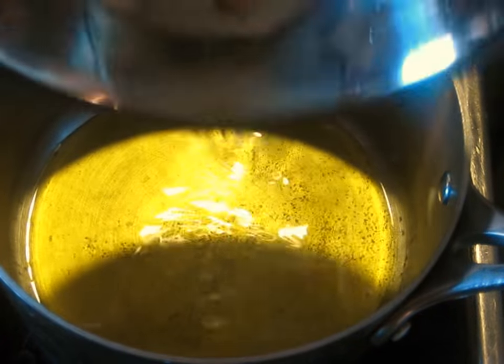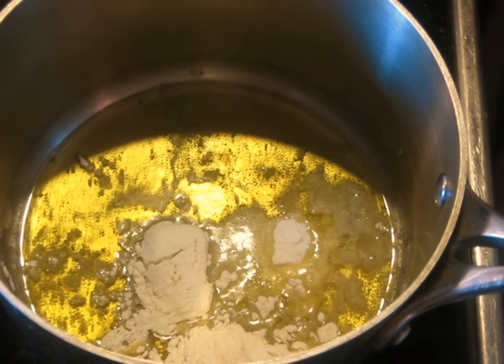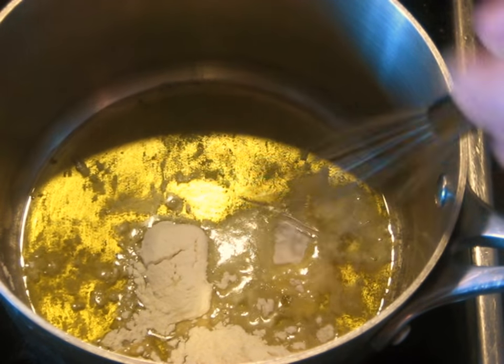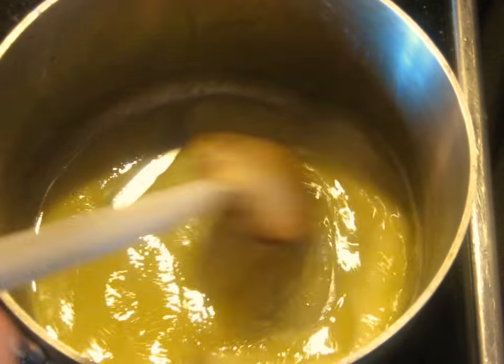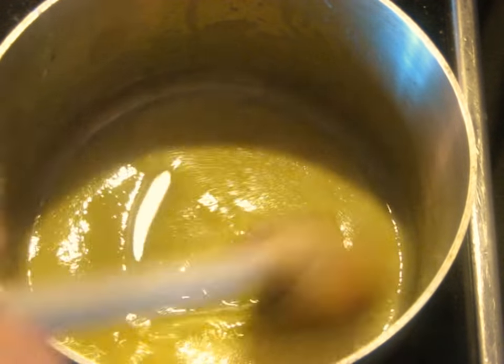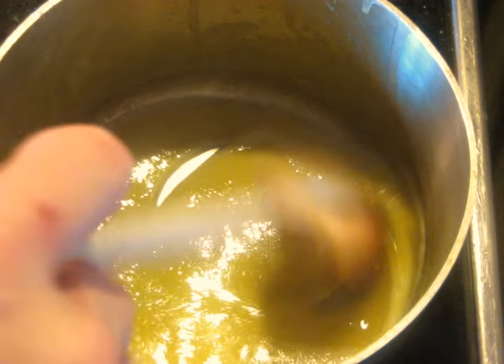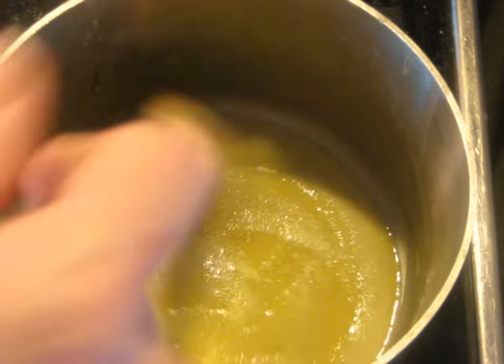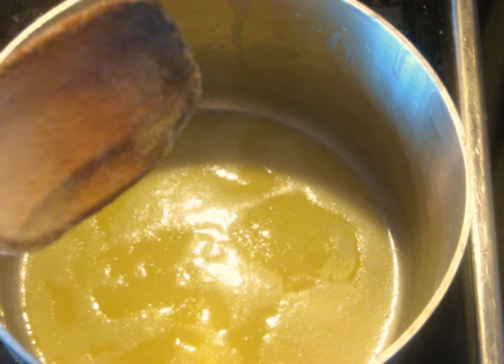I've rinsed out the pan, and now I'm adding the butter that was strained off the vegetables and beginning to heat it. You might be wondering why I didn't just leave the vegetables in it. Two things: first, vegetables have a lot of moisture in them, which will interfere with making the roux. Second, I'm going to take this roux to a fairly dark stage, which means the vegetables would be burnt and bitter before the roux reached the stage we want. So we cook the vegetables in the butter to soften them and give them flavor, but we can't leave them in when making the roux.